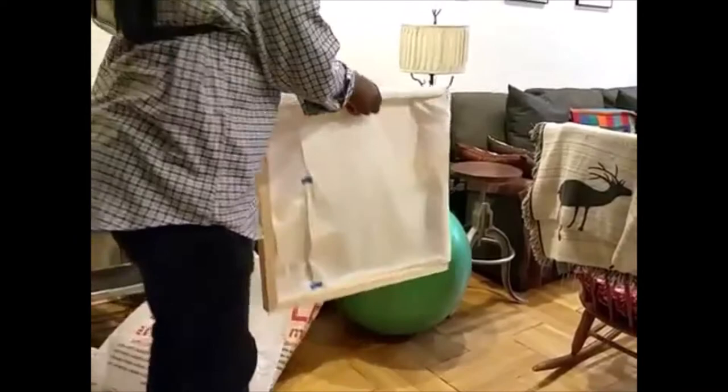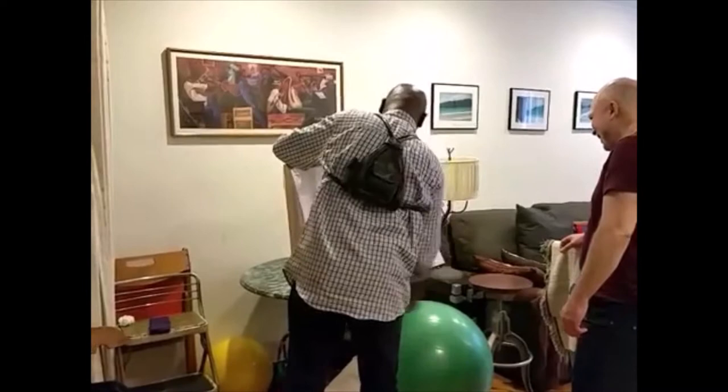All right, the unboxing. So, I'll do the back first.